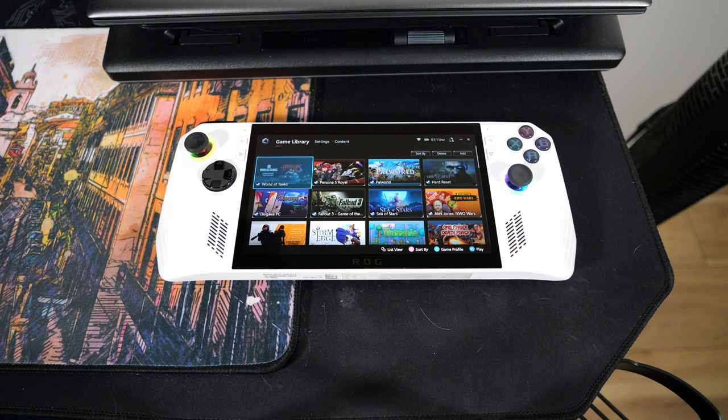It does boot up quite a bit faster than the Steam Deck does, but that was kind of expected. Now that we've got that out of the way, we can go and just have a quick look around the whole thing and see what's what.